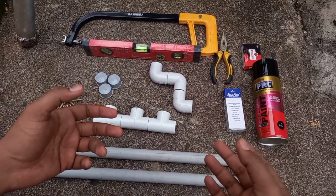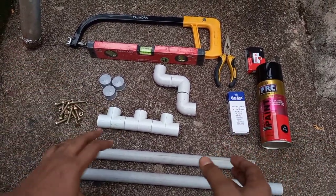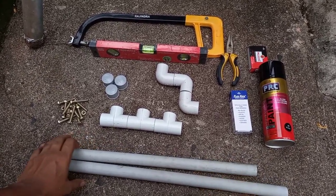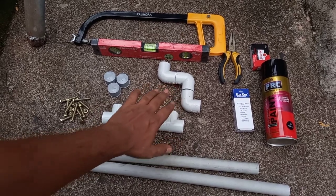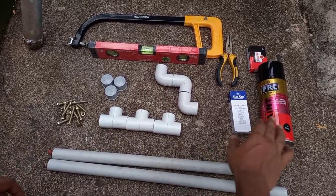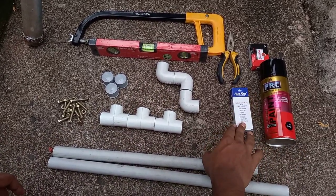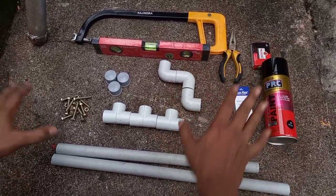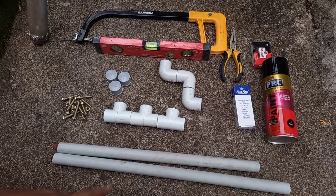Let me show you how to make the gimbal. We are mainly using PVC pipe. We are using the PVC pipe, T-joint, elbow, pasha, and paint. We are also using M.C. and other tools.